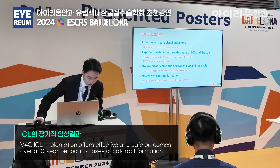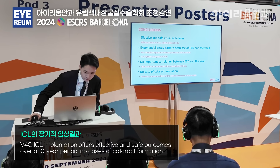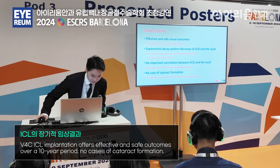In conclusion, the study demonstrates that implantation of V4C ICL offers effective and safe visual outcomes over a 10-year period, even in cases with low vault. Thank you very much.